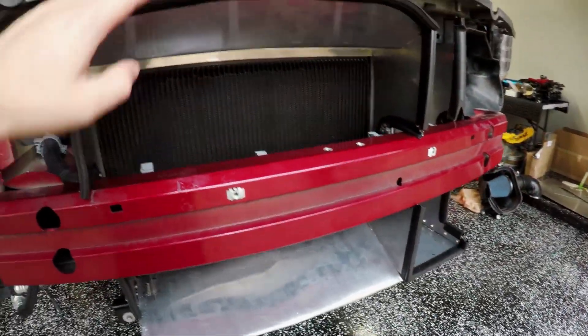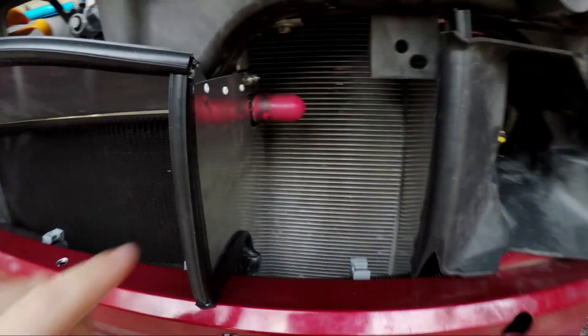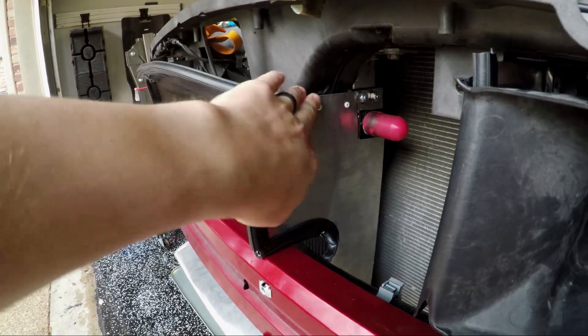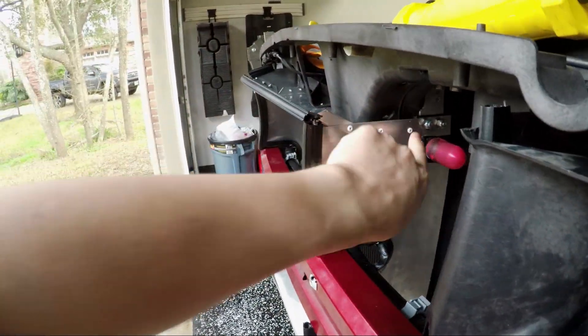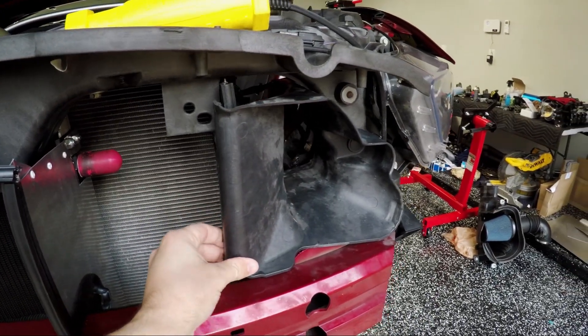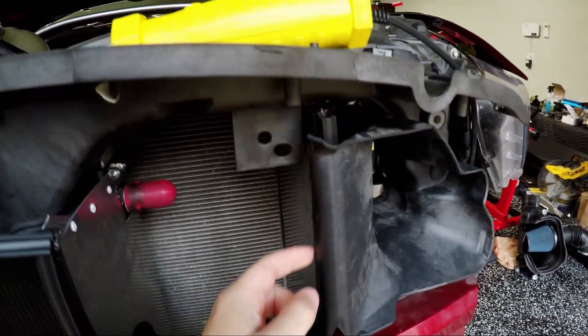Then I went to the top here and riveted it in, same over here. I had a little less to work with over here because this one isn't as tall as this one, but same idea. Then I did this one last so that I could get my drill bit in here and keep this out of the way. This piece here is actually from the OEM ductwork — I just cut off this bit.